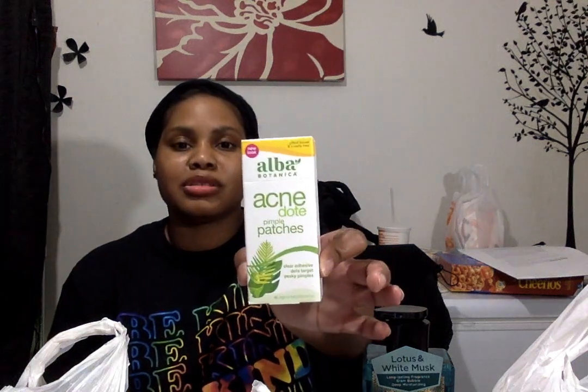I also found these and thought I would get them and let my sons try them. These are by Alba Botanica and these are acne dots. I've seen a lot of vloggers talk about those little pimple patches from Ulta or Sephora, and I believe Target has something similar. I was surprised to see these at TJ Maxx — they were $5.99 and you get 40, which with the other ones I'm pretty sure you get way fewer for way more money.